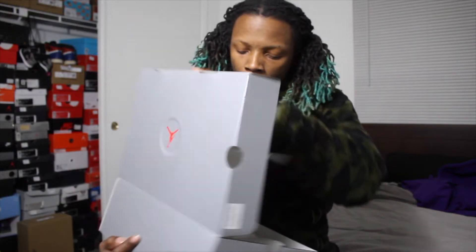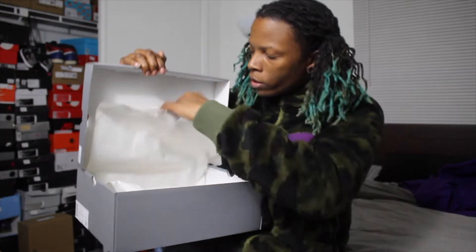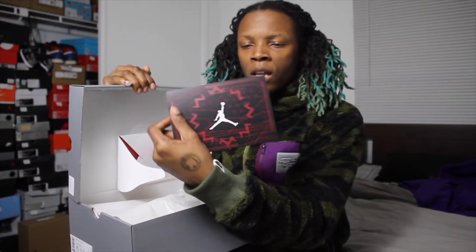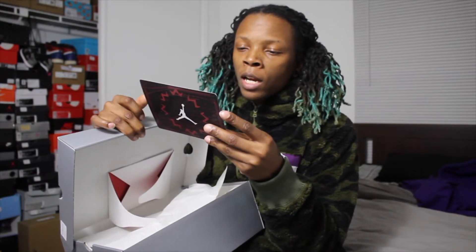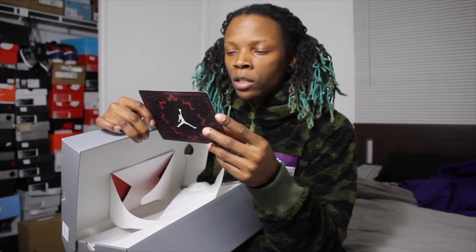Before I forget, it did come with a card on the inside — a nice little retro card with a red and black design, white Jumpman. It reads: 'The Women's Air Jordan — in 1998, Jordan Brand took inspiration from not only the greatest basketball player in the world, but also the undeniable skill, style, and spirit of the Jumpman women's community to create his first women's Air Jordan silhouette.'